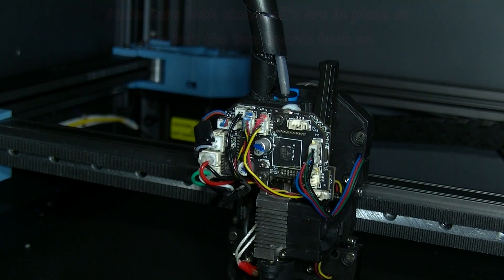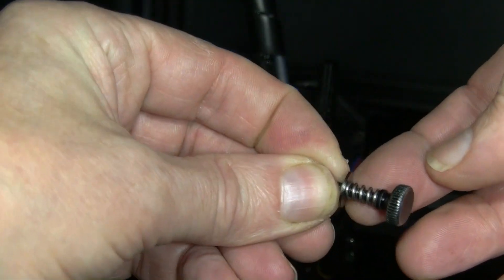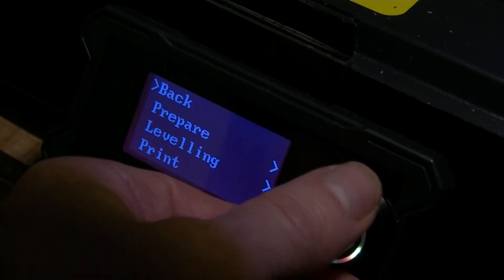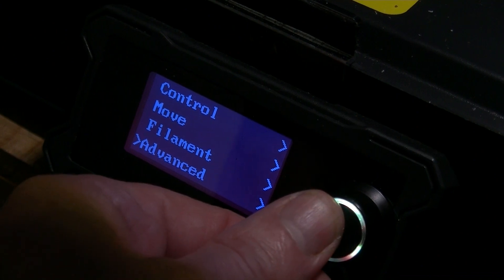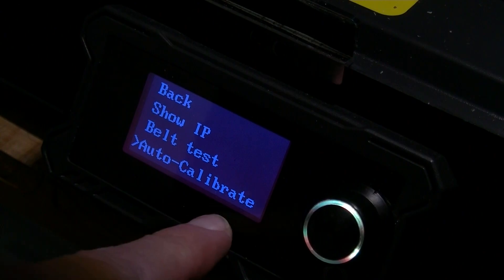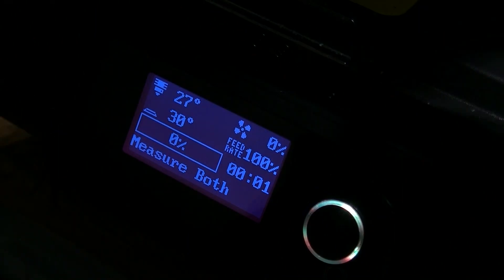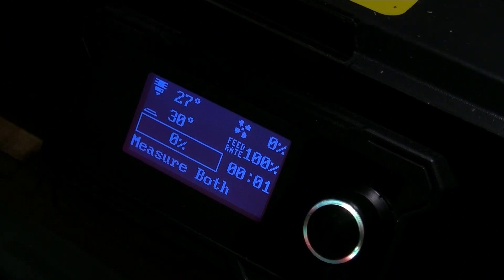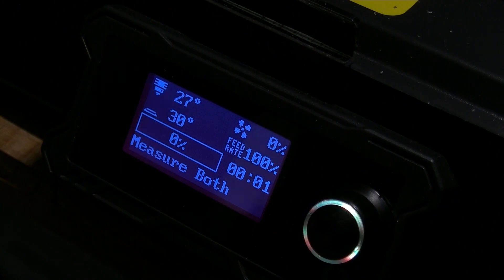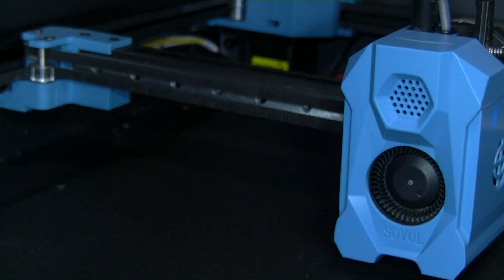And probably no need for super glue there either. Before you fit it back together, I recommend that you run the Advanced Auto Calibrate. That will test the resonance of X and Y. Just leave it until it finishes — it might appear like it's stopped, but it has not stopped.